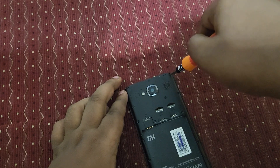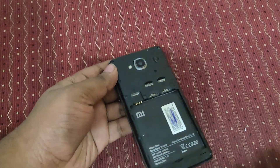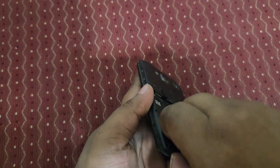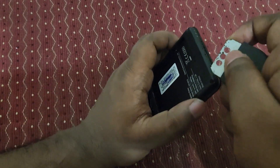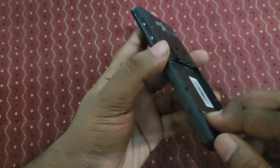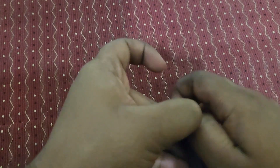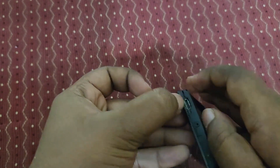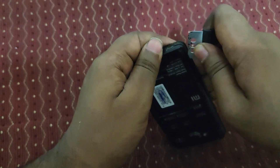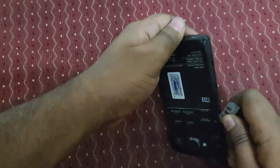Here is the final screw - all screws have now been removed. Let's open it up. Oops, it's very strong actually. Yeah, okay - you need to take this and just open it up.